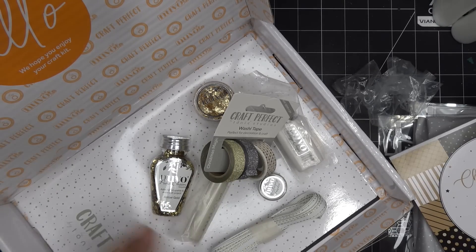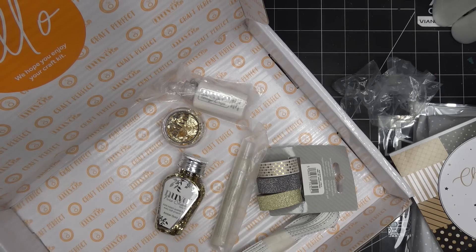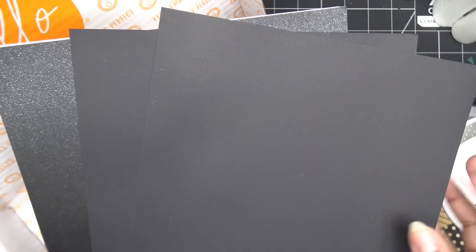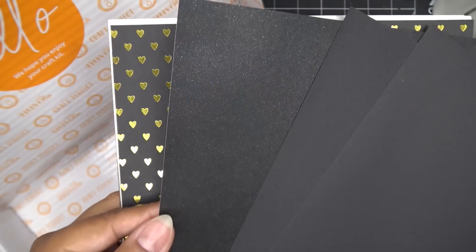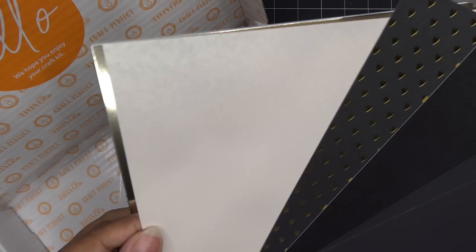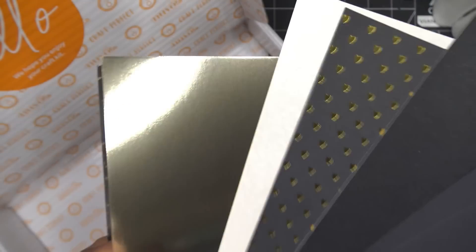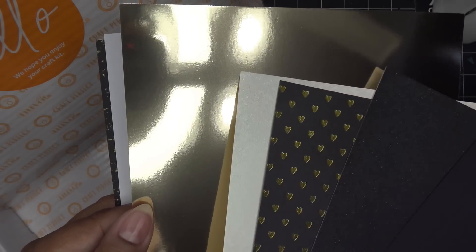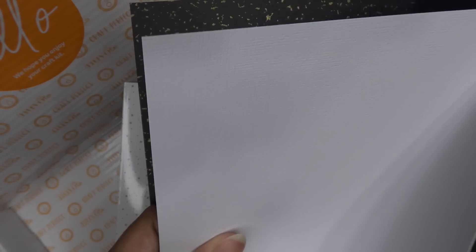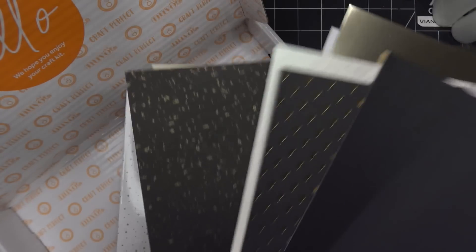Now let's look at the cardstock papers. I don't have all the names right now, but we have thick black matte cardstock, a pearlescent black, and one with gold hearts on black — again super nice and thick. There's a beautifully textured paper, a metallic paper in one of the lighter gold tones — they have about three or four different metallic golds. We also have some white classic card, a black card with gold speckles reminiscent of the gilding flakes, and some cream-colored classic card.